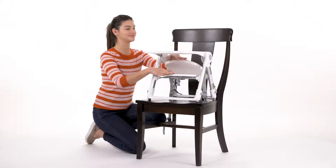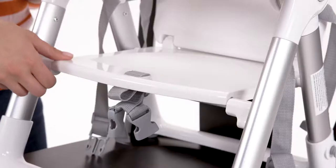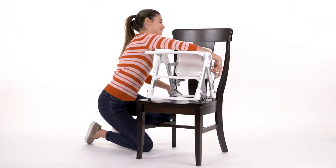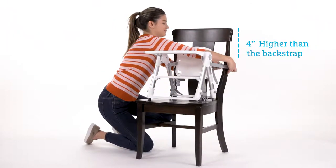Tilt the backrest backward and push the folding seat down until it snaps into place. Then buckle the upper anchor strap around the chair's backrest and tighten the strap to remove all slack.